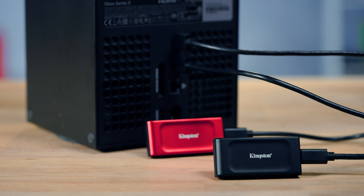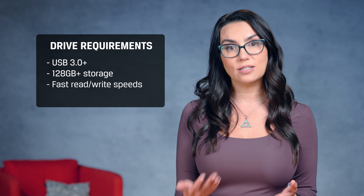The drive will need to use USB 3.0 or better and have at least 128GB of storage to be compatible, and you'll want a drive with fast read and write speeds to reduce your installation times. You'll also want to ensure you pick a drive that's reliable.